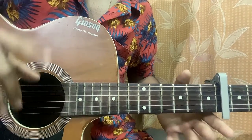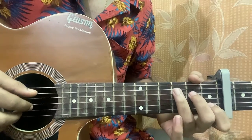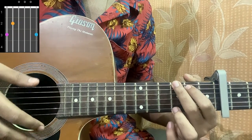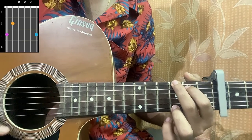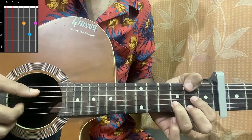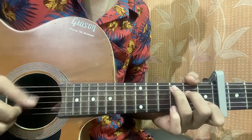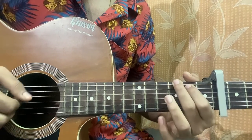I'll break down every part, and if you can't do fingerpicking I'll show you with a plectrum too. First we have C major: mute, 3, 2, open, 1, open. G major: 3, 2, open, open, open, 3. D major: mute, mute, open, 2, 3, 2. E minor: open, 2, 2, open, open, open. That's the basic chord pattern that goes throughout the whole song.